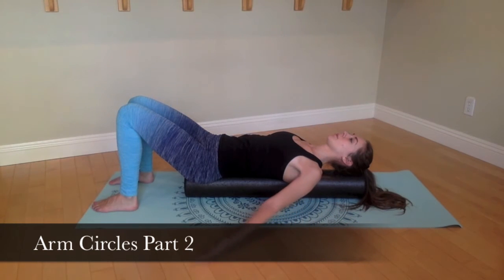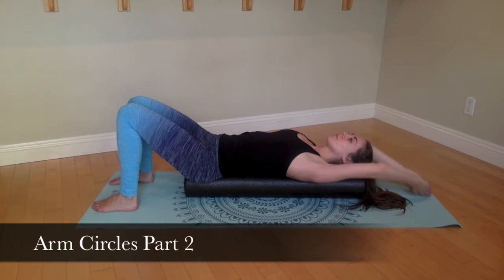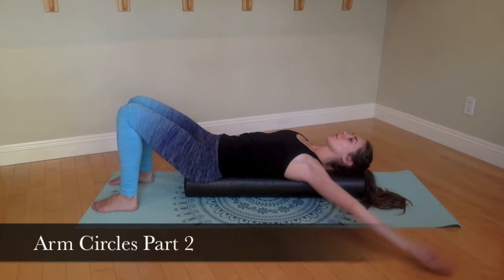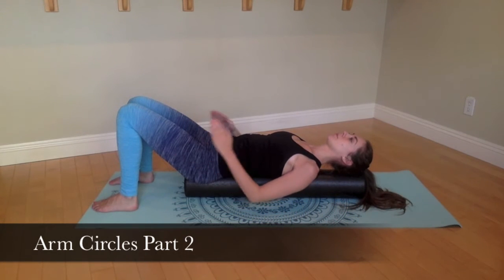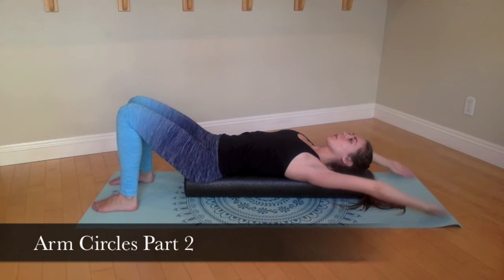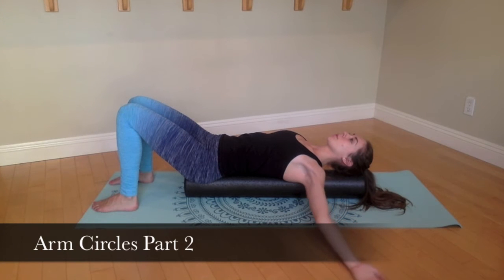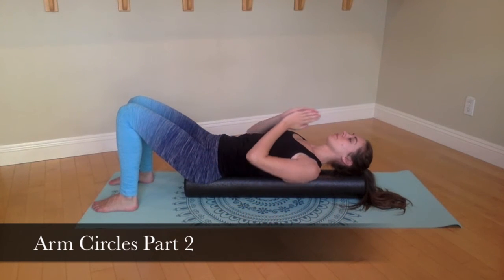Begin scooping the belly and stabilizing the torso as you bring your arms out to the sides, controlling them as you circle your arms around, meeting at your torso and coming up and over your head. As you let your arms relax out to the side and circle around, be careful to control your torso and not let your ribcage open up.